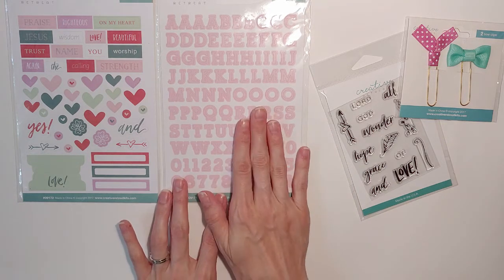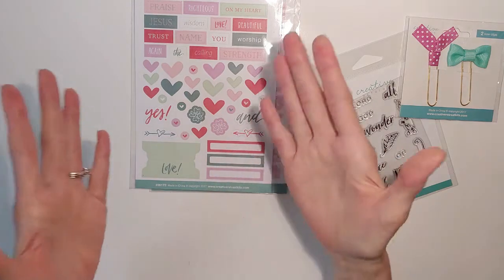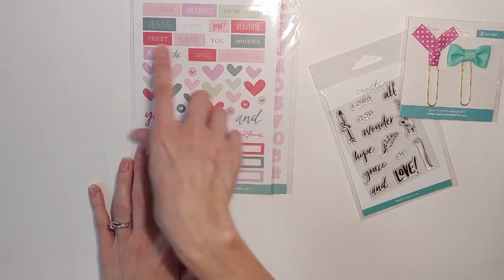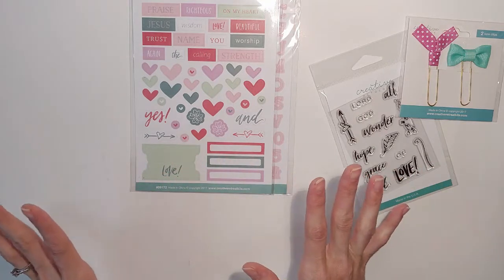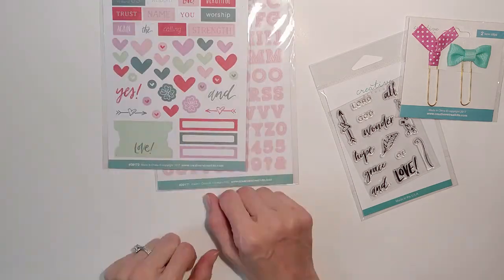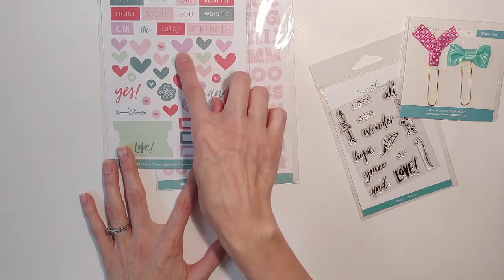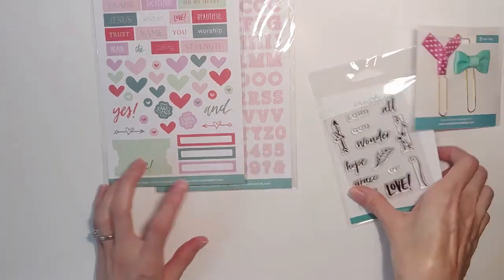Be careful when you use these stickers because they rip a little easily. Here we have elements as usual. The coloring scheme is perfect, and these words — praise, worship, trust, calling — are very much in tune with their theme. They even have the word 'the' in here, which I find so incredible, because when you have these types of things, mixing and matching becomes so much easier as you put them down in your Bible. These hearts are all different shapes and sizes, and the little bullet hearts are very helpful when I'm sticking things in my Bible here and there.